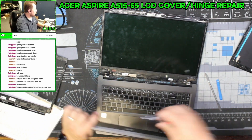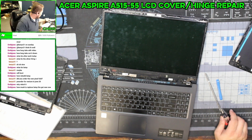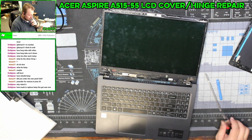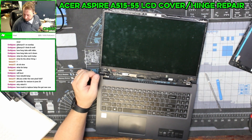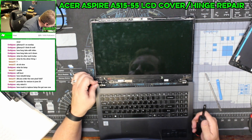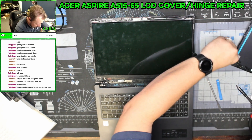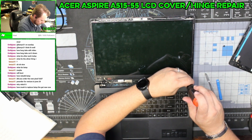This hinge on this side is causing me a little bit of tension. All I know is that a new laptop costs more than $225. I'm going to take all four of these screws out.